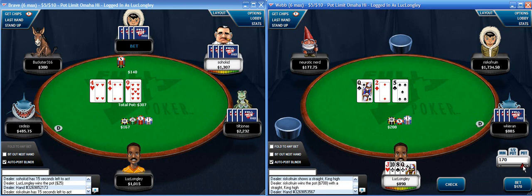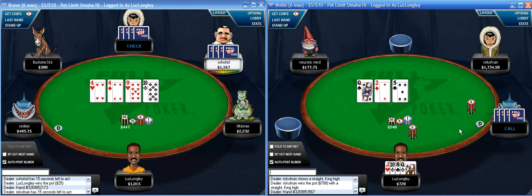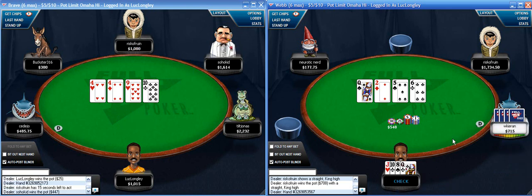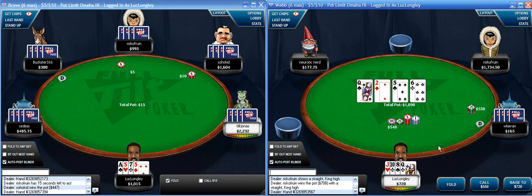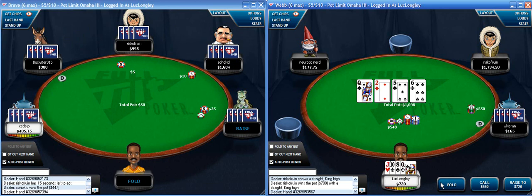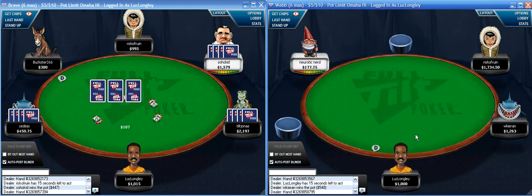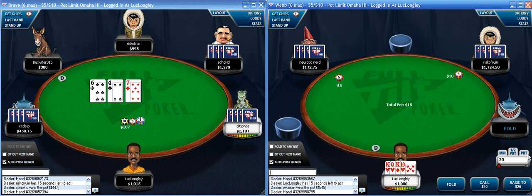Mediocre flop but not bad - I'll bet a little more than three quarters of the pot. He flat calls, and that's a pretty ugly turn card - it makes a low straight, so I'm just going to check. Kind of weird that he bet pot with a made straight, but all I have is a pair of queens. I don't think I can continue - if I had a flush draw I might stick it in, but I definitely don't see any reason to put the money in with just a pair of queens when I could be drawing dead.